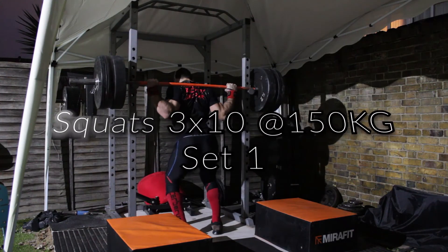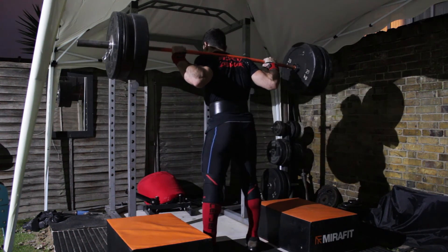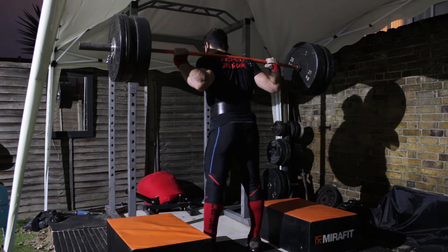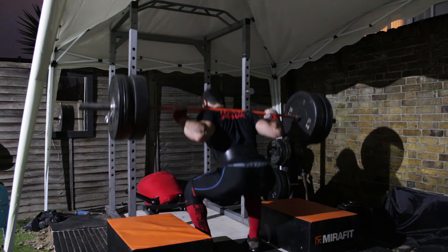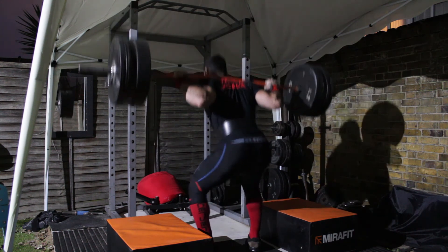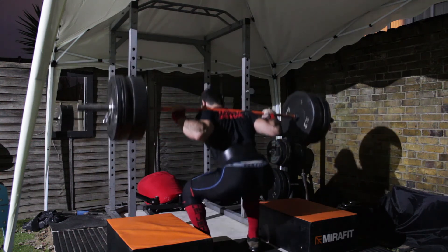Doing sets of 10 on the squats feels like an endless battle. A trick I'm using to make it feel easier than what it is: break down the set into smaller sets of 3 and 2. In this way, I trick my body into doing the whole set of 10 but in smaller pieces, which feels easier mentally to complete.